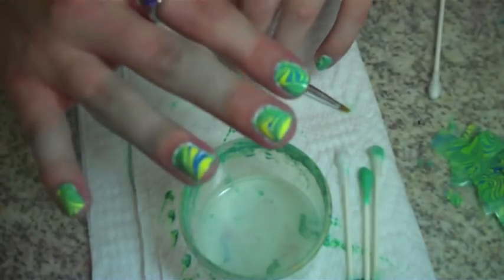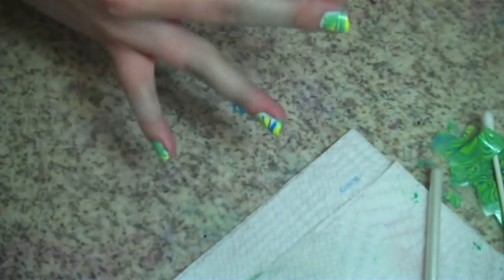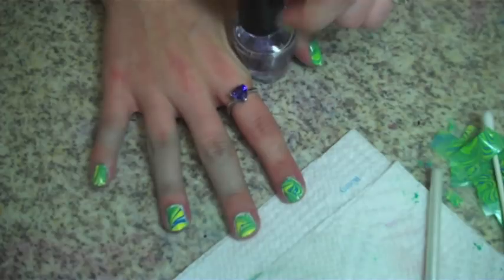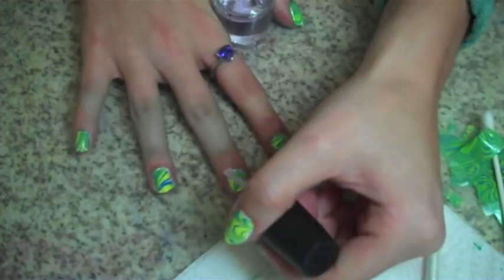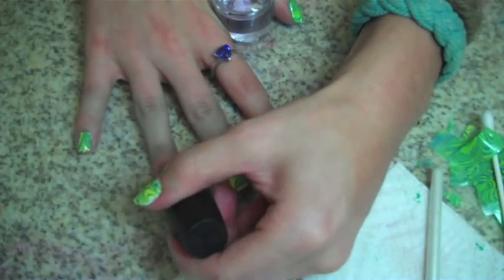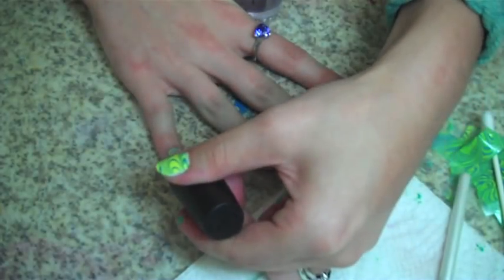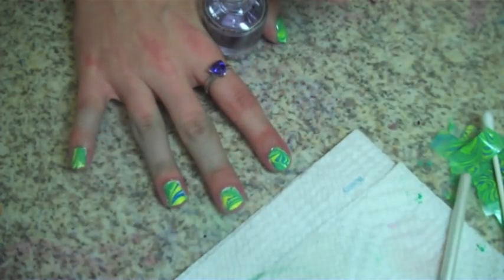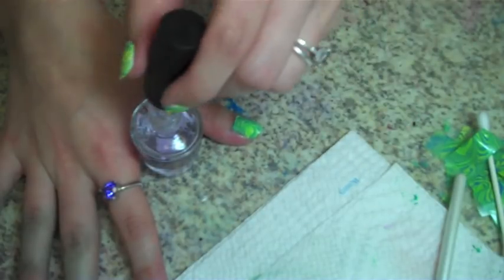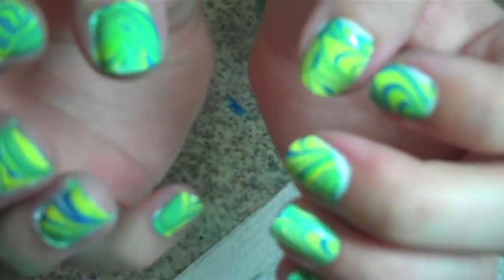Now that our nails are all cleaned up, we're going to take OPI Top Coat. I only do one coat and that lasts just perfect for me. Go ahead and swipe it to seal all of it in. The nice thing is, even though you have all these crazy-looking layers, it's actually really nice and smooth. And there you have it — water marbling.